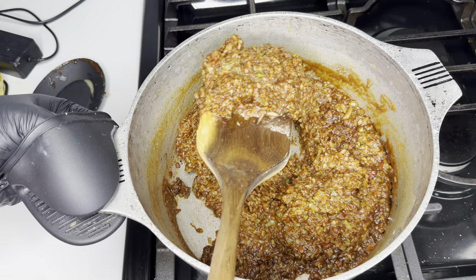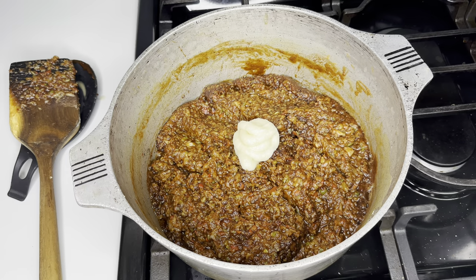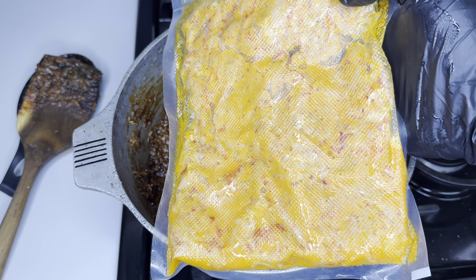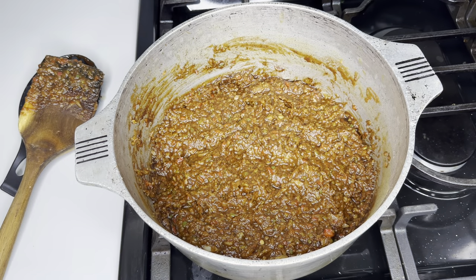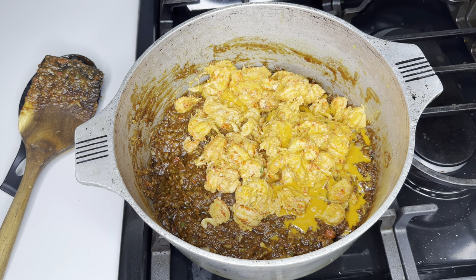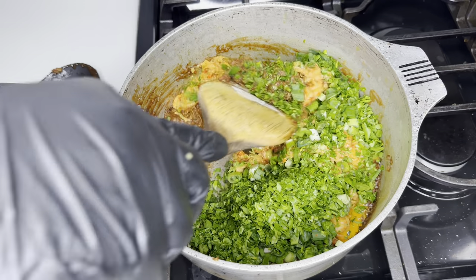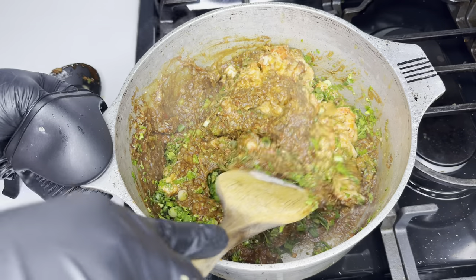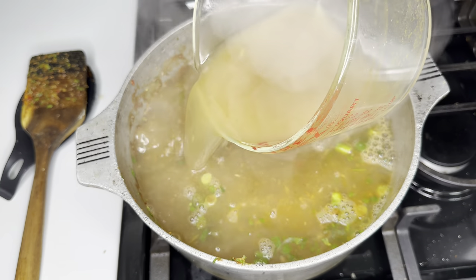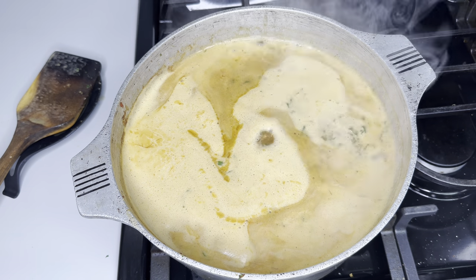Add your garlic — I like to use garlic paste because it's very convenient. Mix it in for about a minute until fragrant. Now, I have to be honest: I was exhausted and made a mistake here. I added crawfish tails too early — you don't want to add already-cooked crawfish at this stage; add them after the bisque has simmered. Go ahead and add in your green onion and parsley, mix thoroughly, then warm your crawfish stock before adding it — never add cold stock to a hot roux. I poured in about eight cups of stock, brought it to a boil, reduced to a simmer, and let it cover and cook for about 45 minutes to an hour.